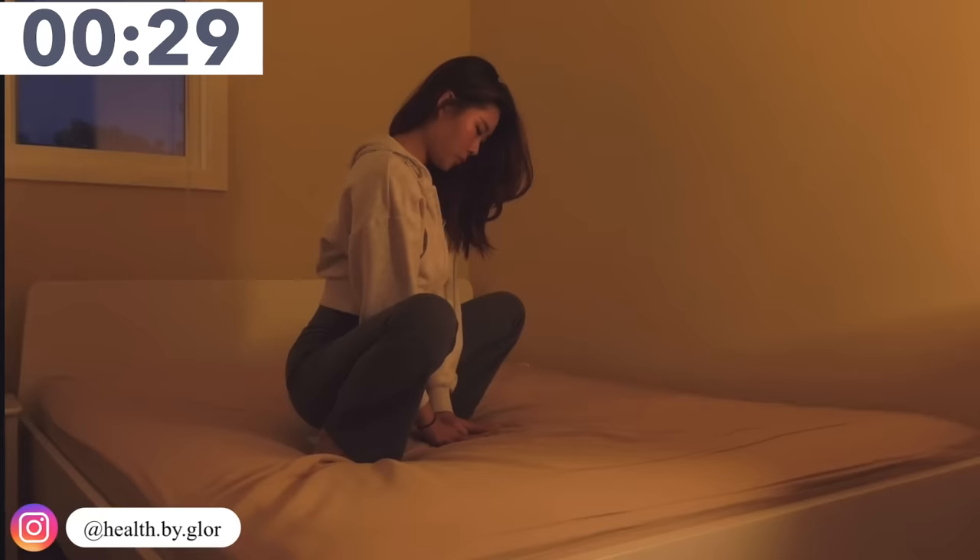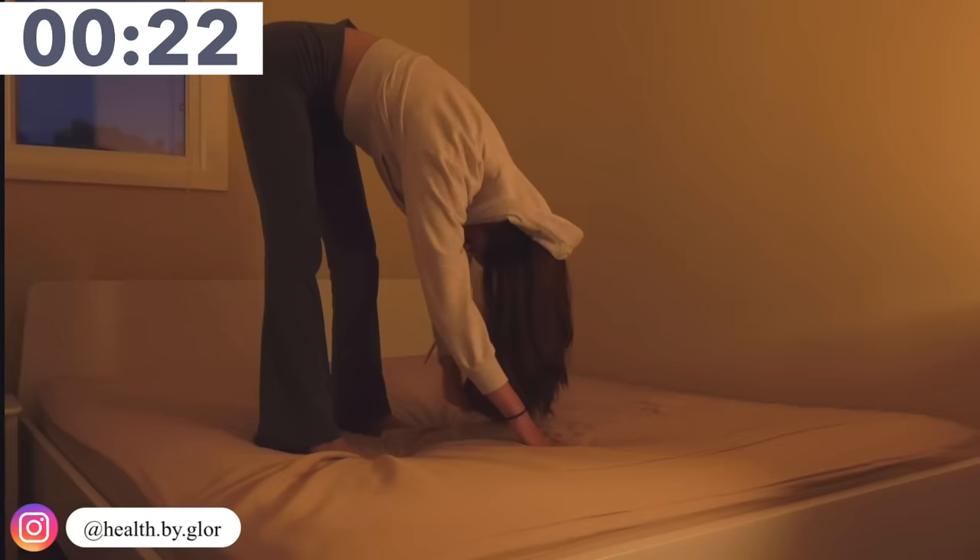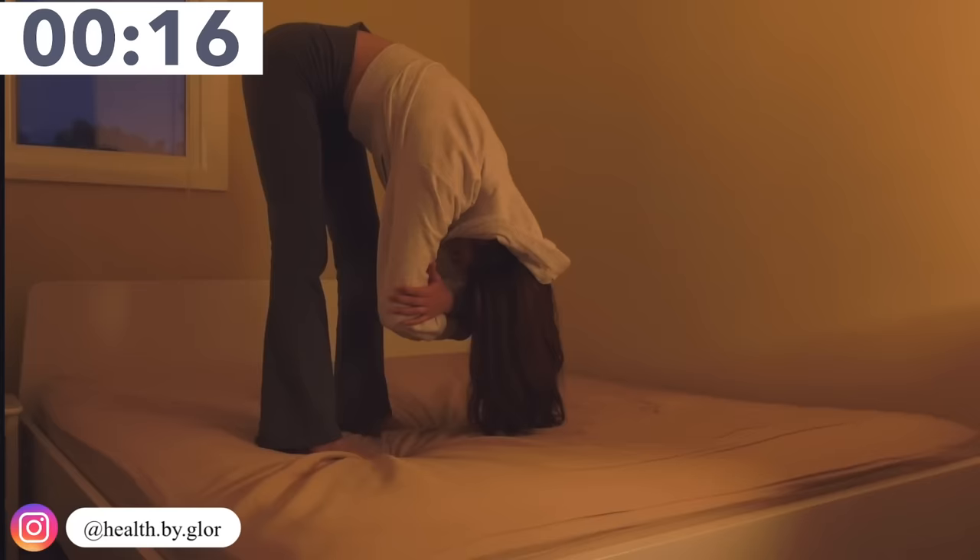Now stand up and we're just going to flip our upper body so we can really have the blood flowing all the way to our head. I just like to keep my arms together like so. Keep breathing in and breathing out.